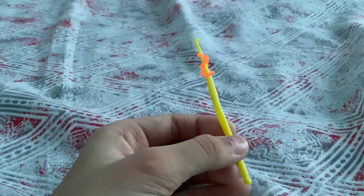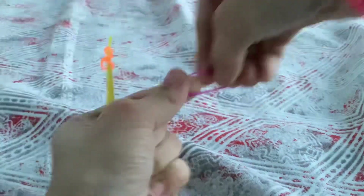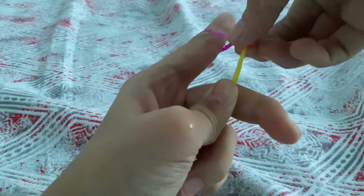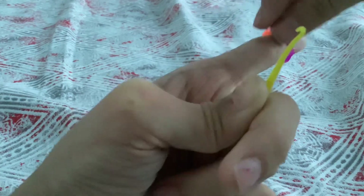Now grab two of the colors. You can copy mine if you want to. By the way, this is how to make a cherry blossom flower.